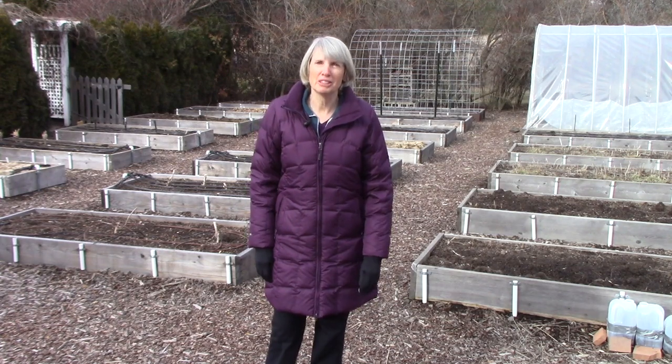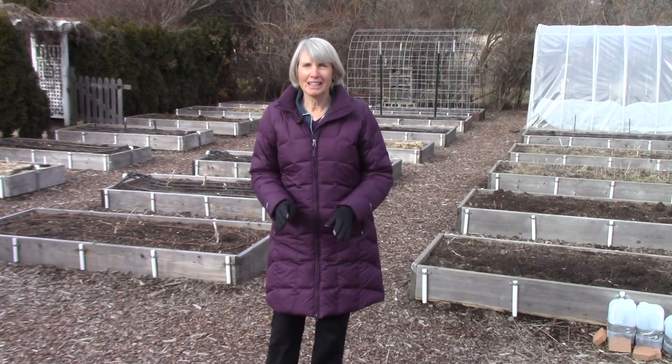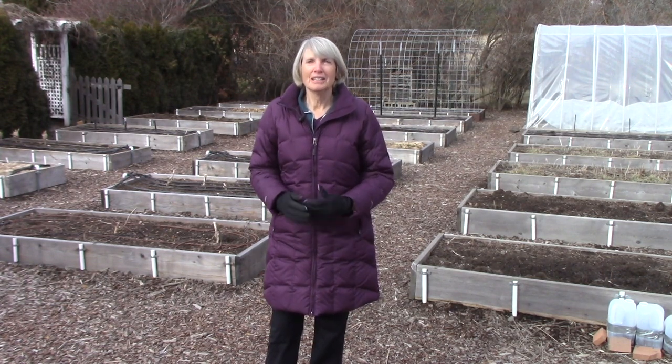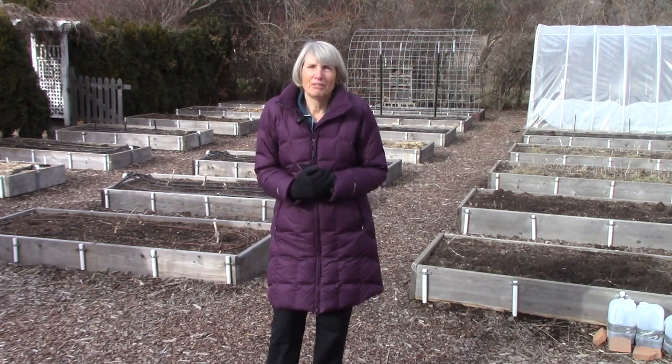Hi everybody, I'm Susan Mulvihill. Boy, is it cold today. It's 20 degrees and we have a few days of single digits coming our way. I'm not going to stay out here very long, but I had a couple of things I wanted to show you. The topic for today is more on seed starting. I know this is the third video on that topic, but there's just so much to share with you. So let's dive in before I freeze.